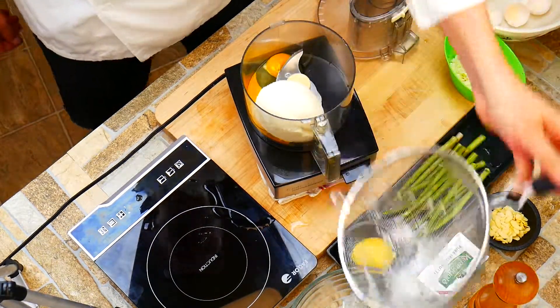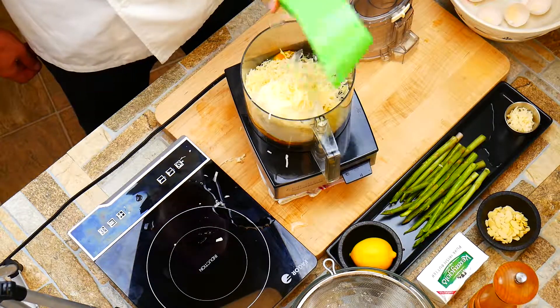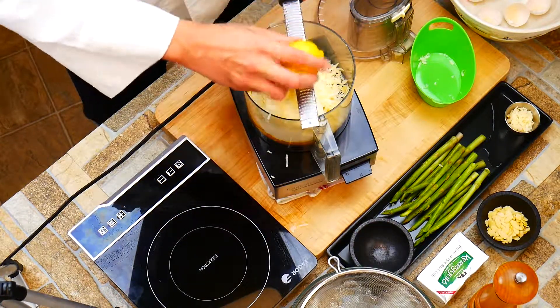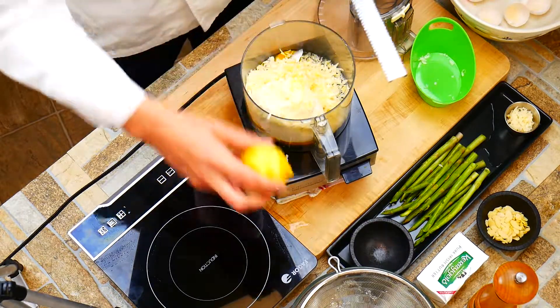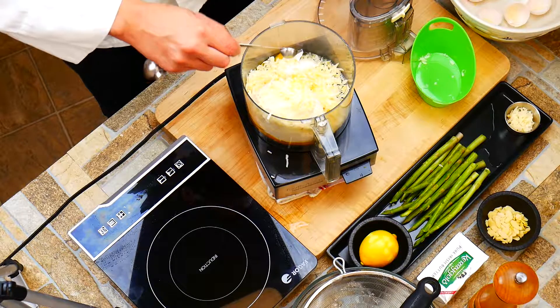Delicious ricotta — notice I've got it in a strainer there. If you set it on a strainer with a bowl underneath overnight, extra water will come out and this dish works out a lot better. The little gnocchis will have a firmer texture because there'll be less water in them.